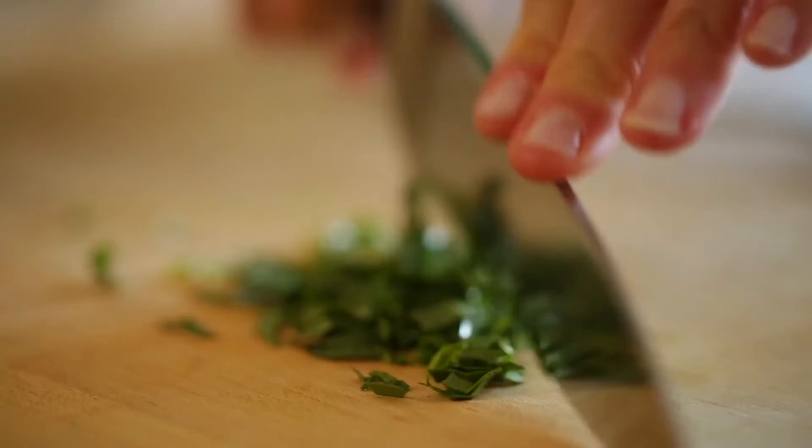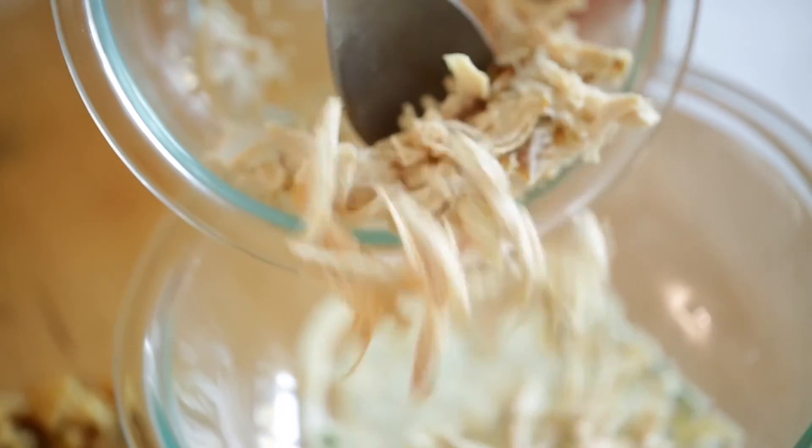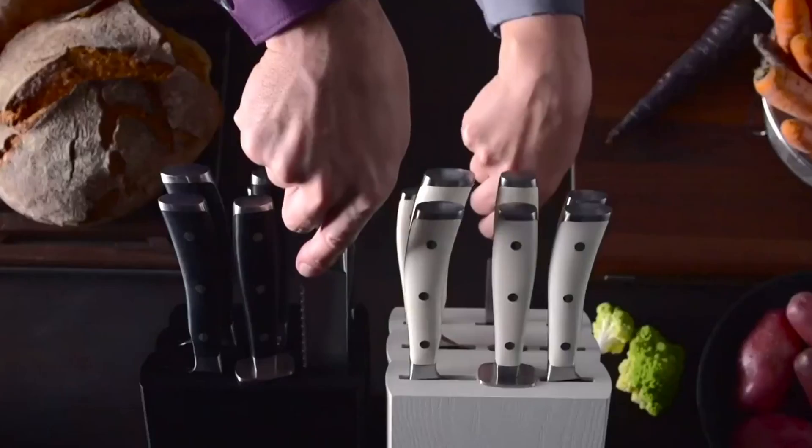Hope you have no doubts about the best Wusthof knives on the market. If you enjoyed this, make sure to like and subscribe. Drop a suggestion in the comment box if you think we can do better.